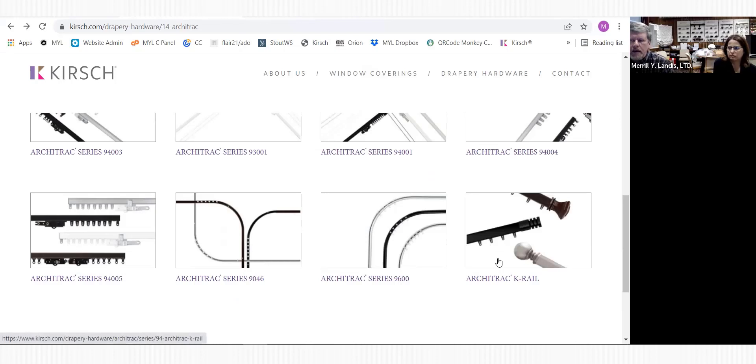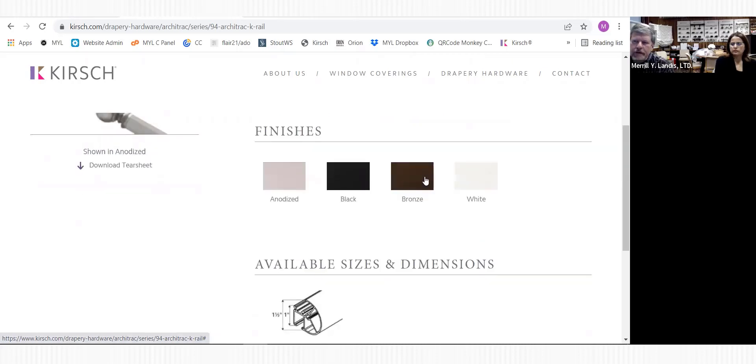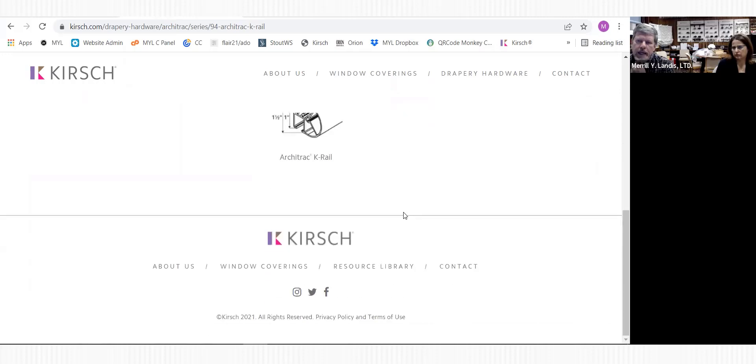Moving on to the Architrack K-Rail - this is something Kirsch came out with a couple of years ago. It's sort of between your cold square Architrack and the more expensive Estate rods, but with the Architrack simplicity versus the Estate which can be more of a challenge. There are four different finishes; however, the bronze in K-Rail is not quite the same bronze as the other Architrack tracks - it's a lighter bronze.